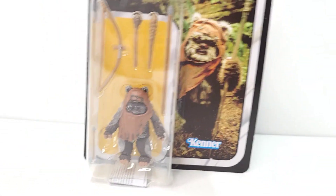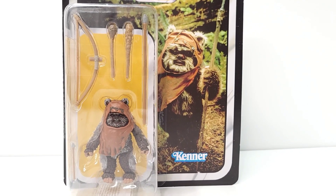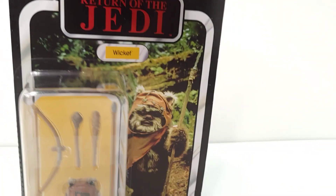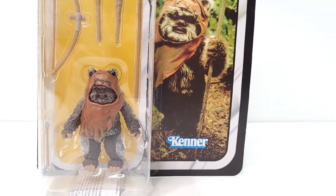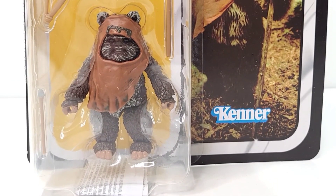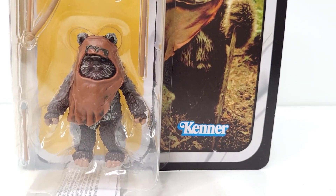They're also supposed to be putting out Paploo — I had him on the card — they did him in a multi-pack, but he's not on the back of the card here, so I don't know when he comes out or if he's exclusive. I want to get him. I've got Teebo, so that gives me three Ewoks — that's a good little start and a good representation of the Ewoks in the Black Series line.